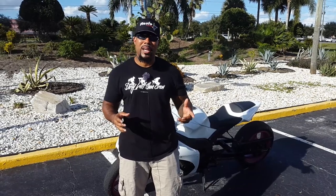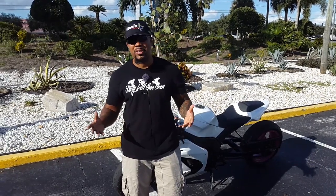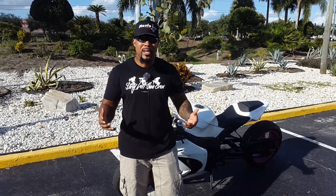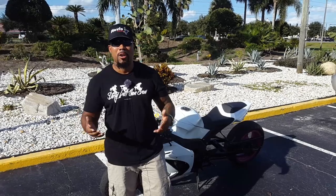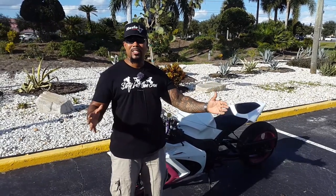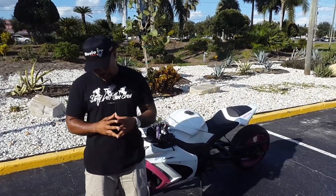Now the cons. The biggest con of riding a stretch bike is lack of maneuverability. Logically the bike isn't going to move as freely as a stock wheelbase bike. It'll still maneuver — actually a lot better than most people think — but it all depends on your setup, the length of your swing arm, and the way you've lowered it.